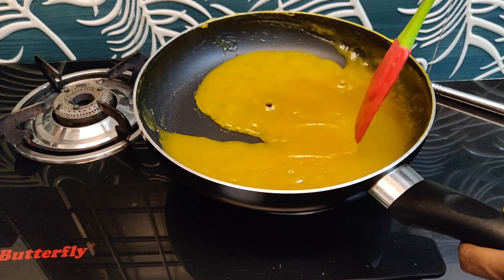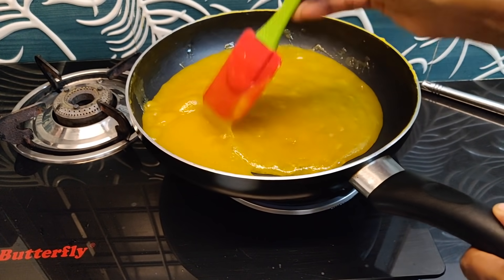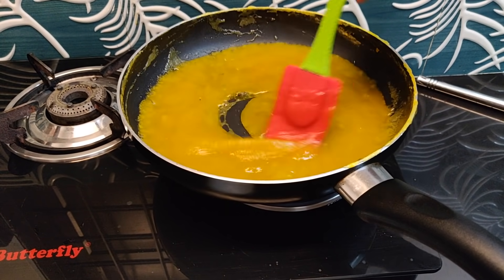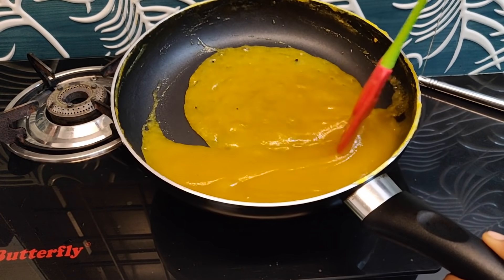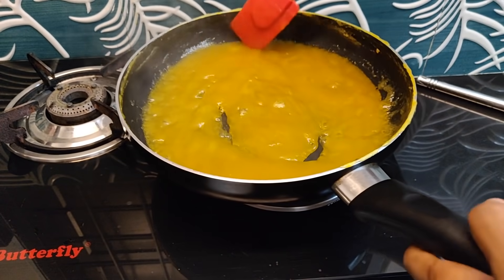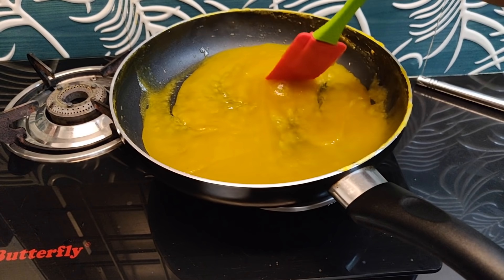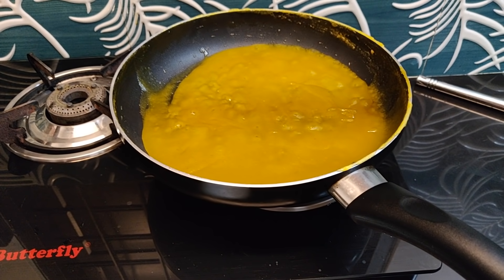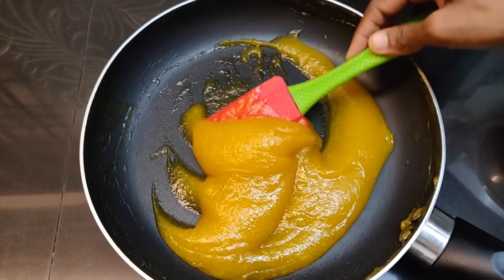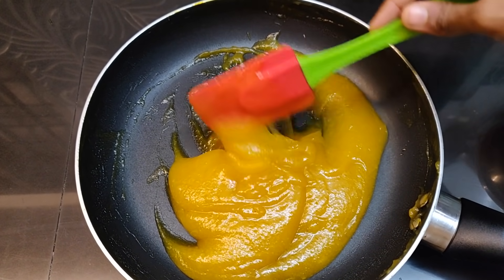1 tablespoon of butter. Now mix this to the ground — mix the whole dough. Add it to the flame and to the ground. We are ready for pineapple jam. Mix it with the flame and be done. We will be able to cook the jam and the jam will set up.